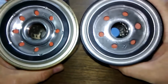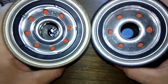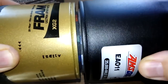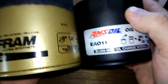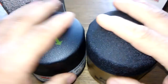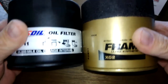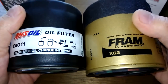Let's compare these side by side. The Fram Ultra has a few more holes but they're smaller, so flow is probably about equal. The O-rings match right up — they're the same size. Fram is a little bit taller. They feel about the same weight. Let's open these up and see what's inside.